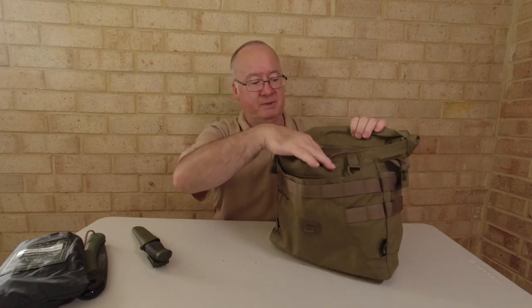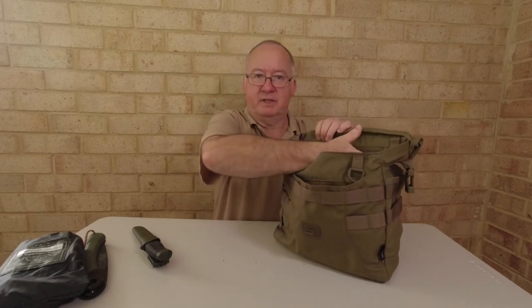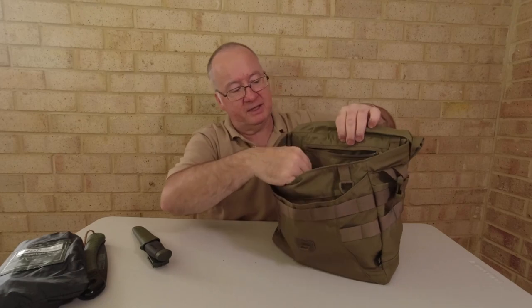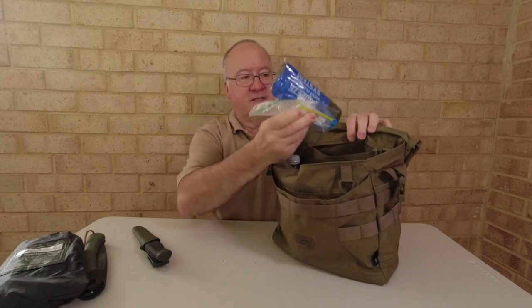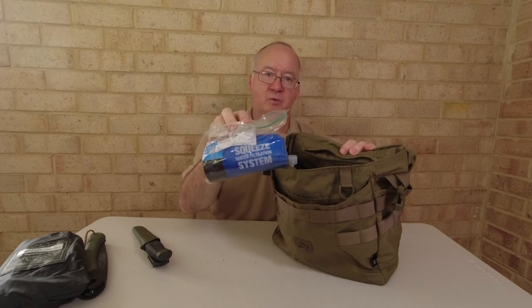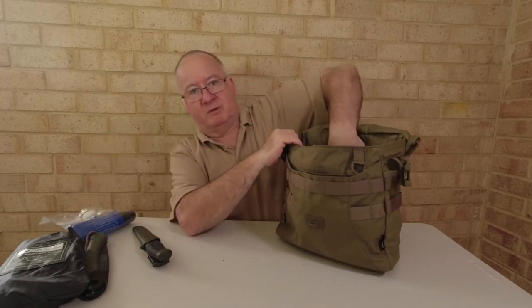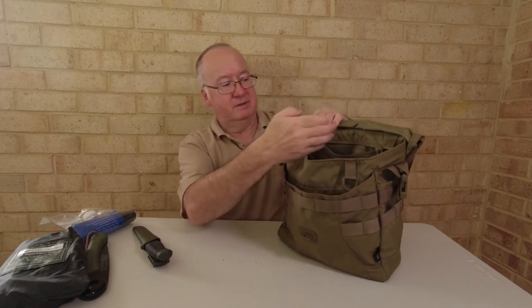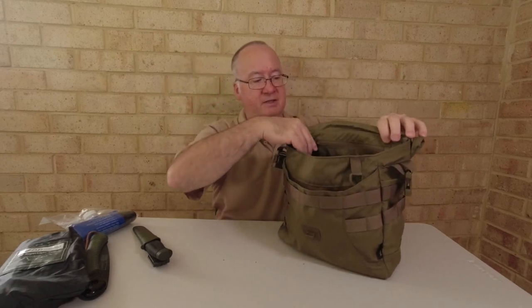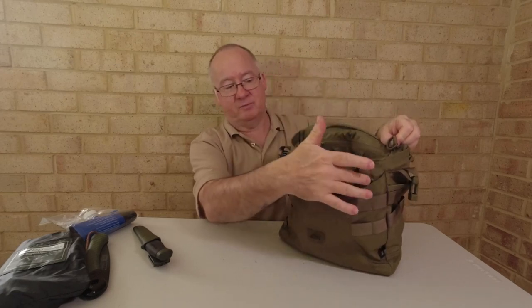Before we go into the main part, there's another pocket at the back — big enough for your wallet. In here I've got the Sawyer Mini water filtration kit, a lighter, and odds and ends. There's another D-ring as well so you can attach a compass, keys, or whatever you want.